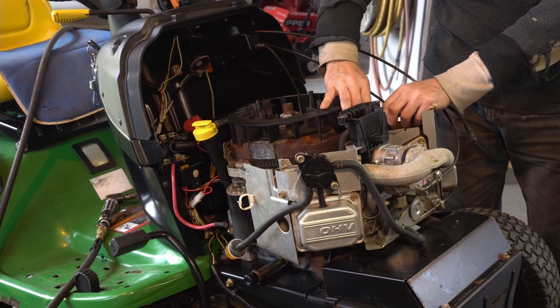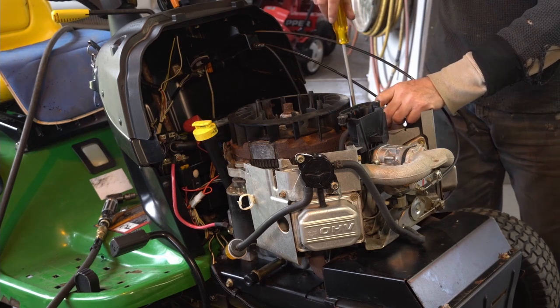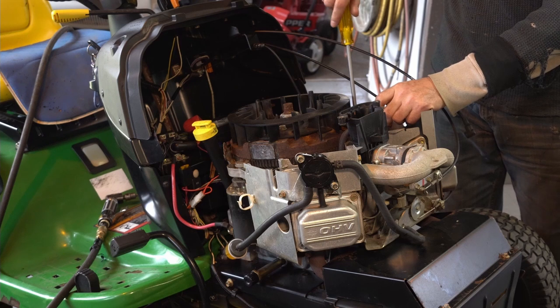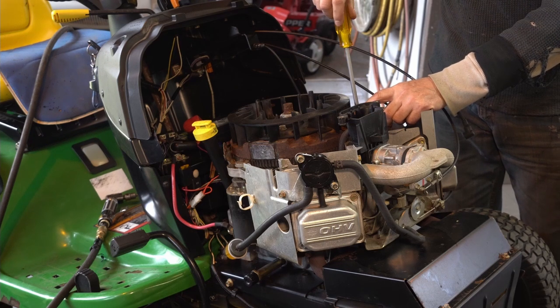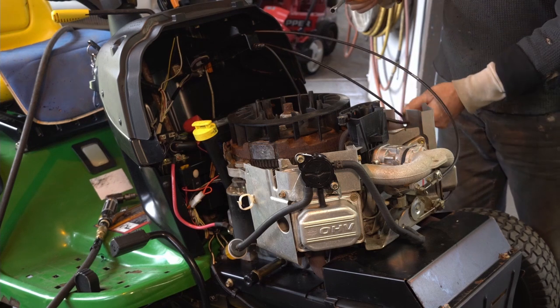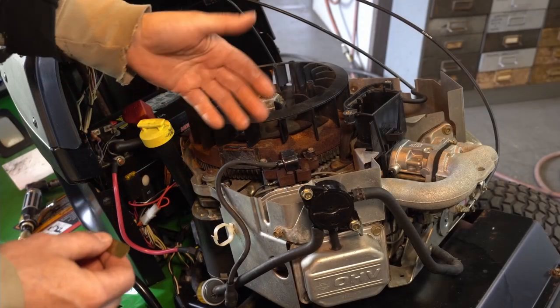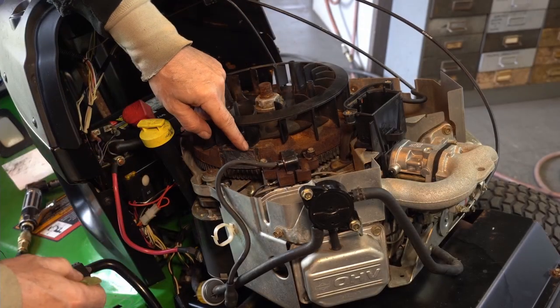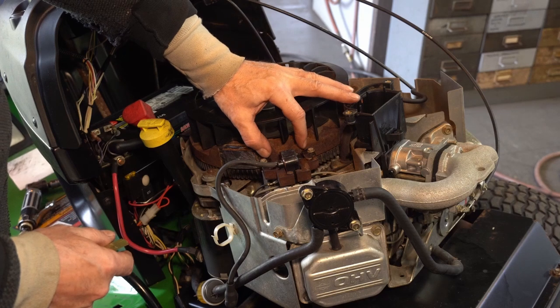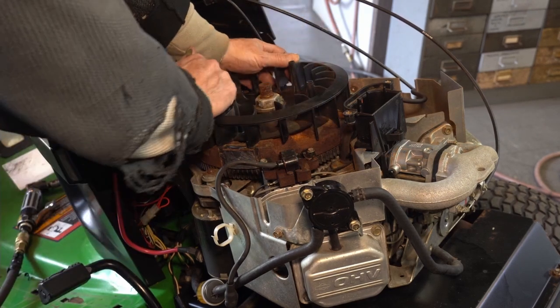All right, so now we're going to hold it away from the flywheel and just finger tighten it. I'll do the other one too, then we'll do the adjustment. So now it's pulled out of the way. What I'm going to do is bring the magnet so that the magneto armature is straddling the magnet right between the poles.